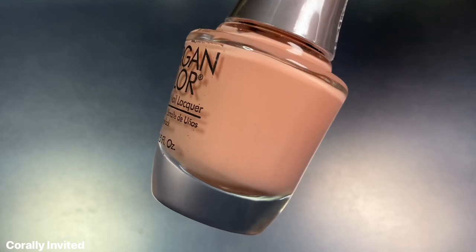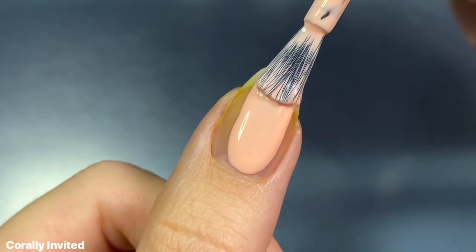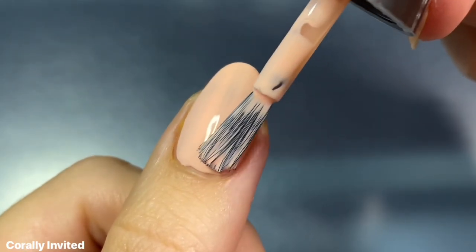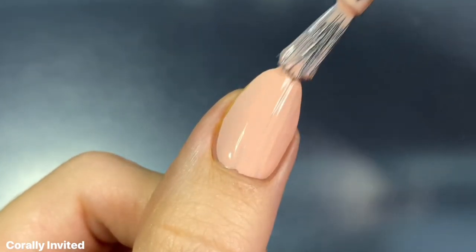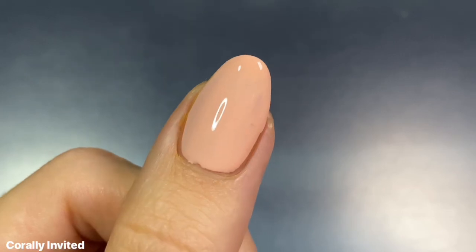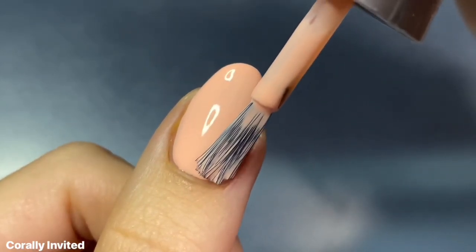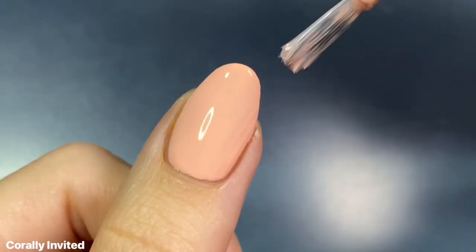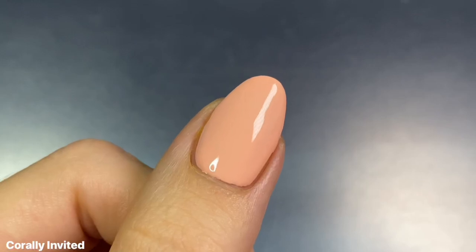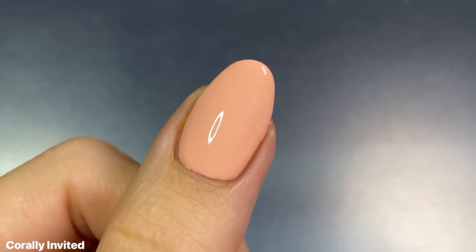The first shade we have is Corally Invited and this one is a peachy coral cream. I am not the biggest fan of these kinds of peachy nudes — they can just be really hit or miss for me, so I'm not sure how I feel about the color yet. But the formula was really nice. Even though it is such a light shade, I got really great coverage on the first coat. I found these to be really creamy and buttery to apply, but not super thick or goopy. I think I like it though.